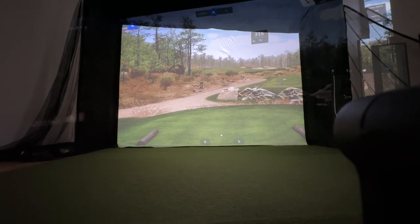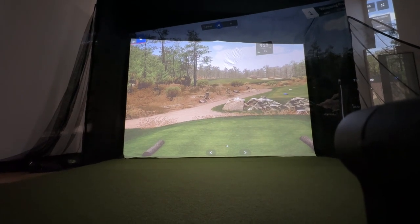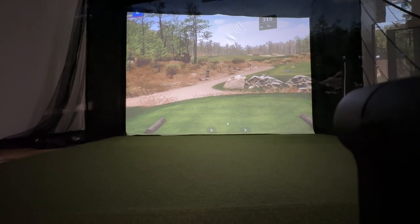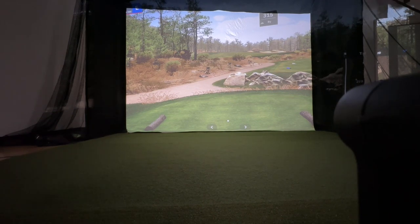With the projector off to the left, you definitely have a distorted side image. So what I'm going to do is show you how I keystone this. The first thing I want to do is get it so it looks like it's not distorted on the screen.